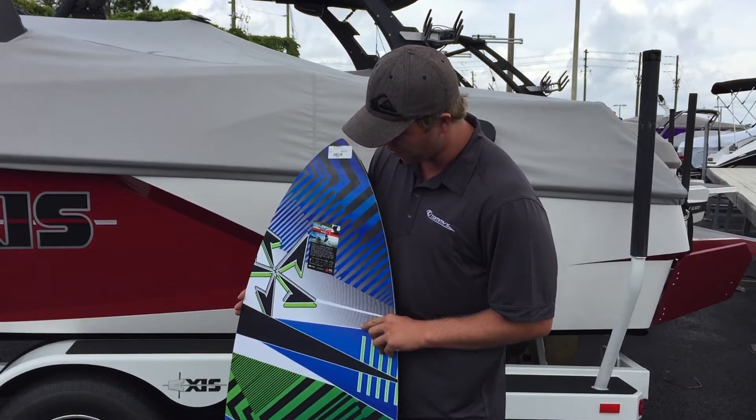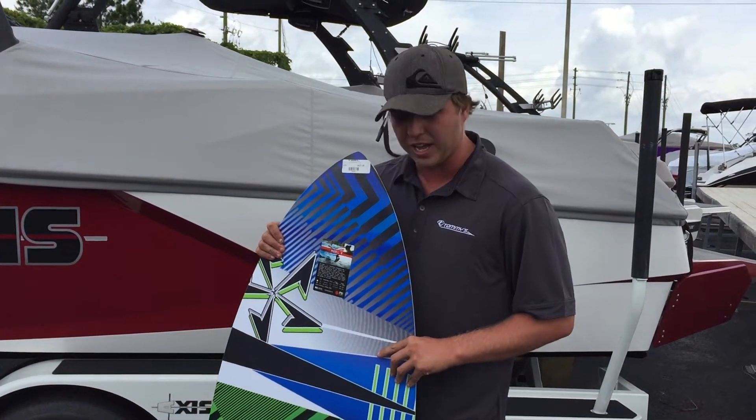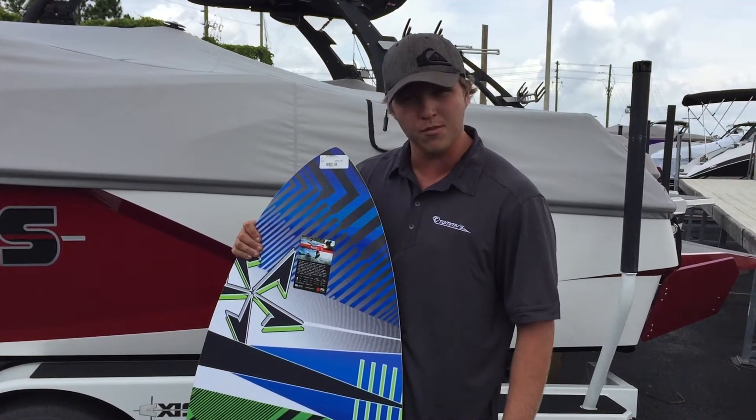I really, really love it. It works really well. You definitely got to get yourself to any of Tommy's locations and get yourself one.